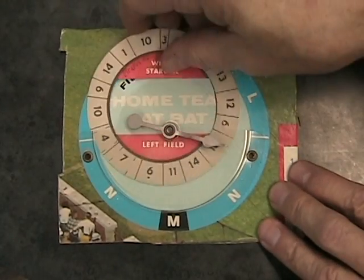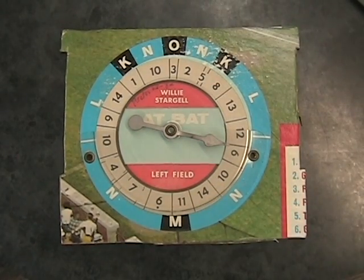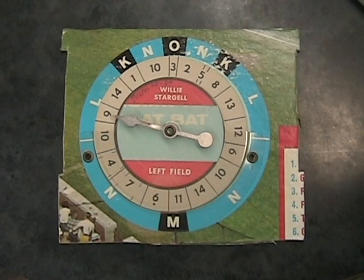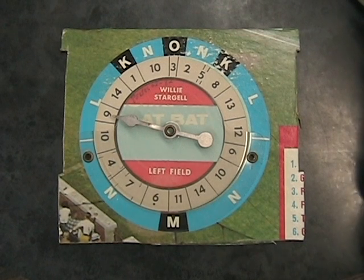Willie Stargell is at bat. Stargell has walked twice, singled, and grounded out. Here's the pitch to Stargell. That looks like a walk — he's got his third walk. So he's on first base with a walk.